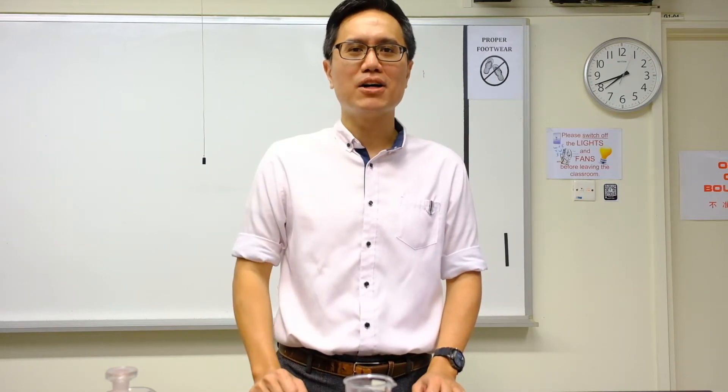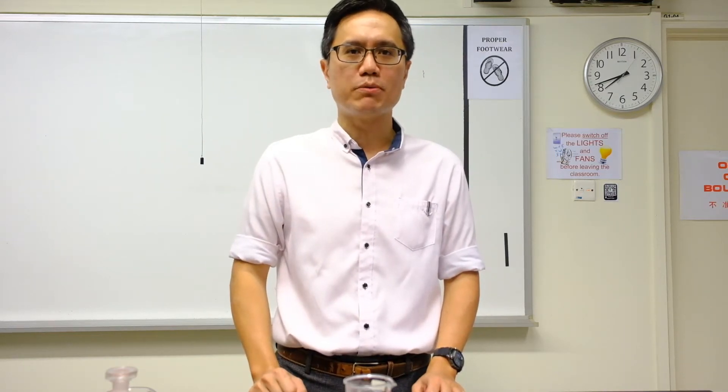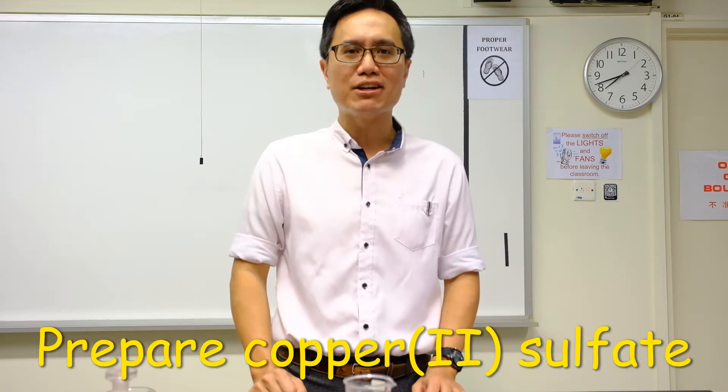Hello everyone, I'm Mr. Leong. The objective of this experiment is to prepare a chemical salt, copper-2-sulfate.